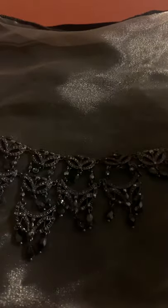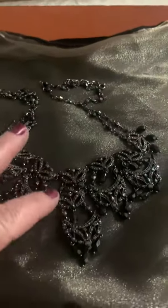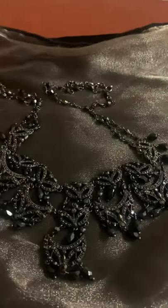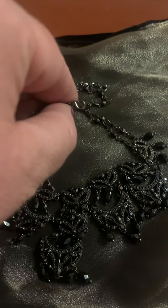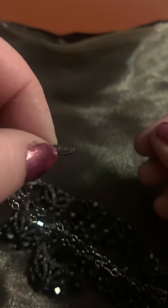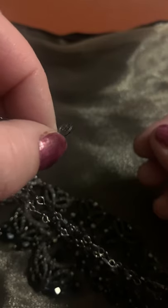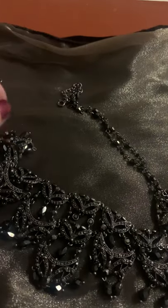I have one last necklace to show. This is a very beautiful Monet — it looks like a Victorian-era necklace. It has marcasite stones, glass beads dangling, and it's titanium plated. It has a modern lobster claw, also titanium plated. It has a tag hallmark hanging off of it — 'Monet' in a circle. This is 1990 or later. I date this necklace 1990 or later; I need to check the book to confirm. It's one I'm not currently selling — well, I have it up on Mercari at a high price.